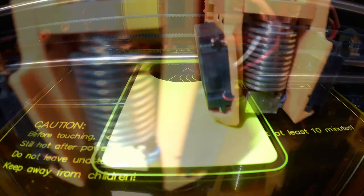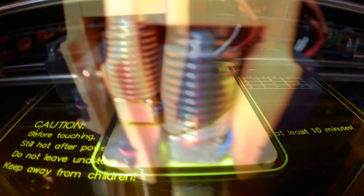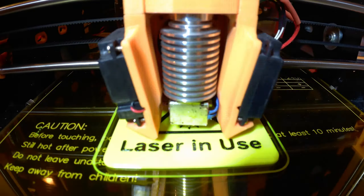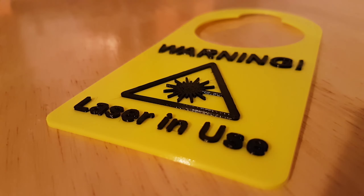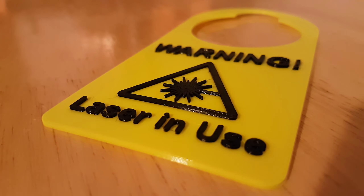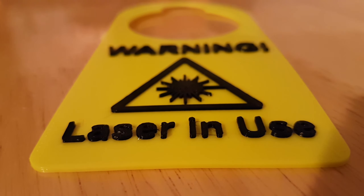It's a real good print — printed in a matter of minutes, half an hour to an hour maybe. The hardest part was the filament change, but now with the M600 command that's really easy. The head gets out of the way, it doesn't ooze on anything, it releases the filament and asks you to feed the filament back in.